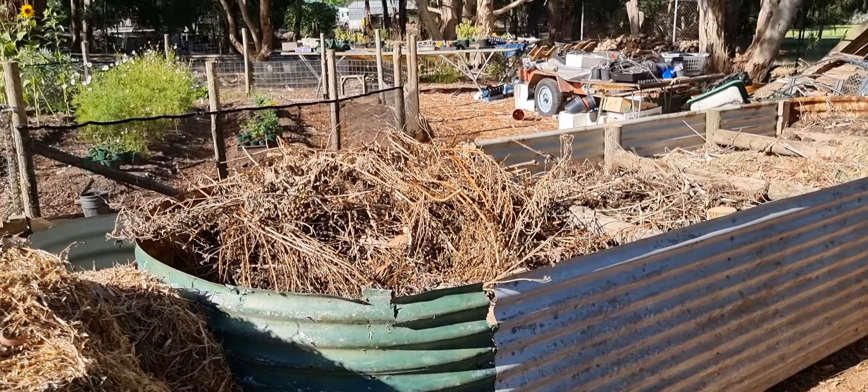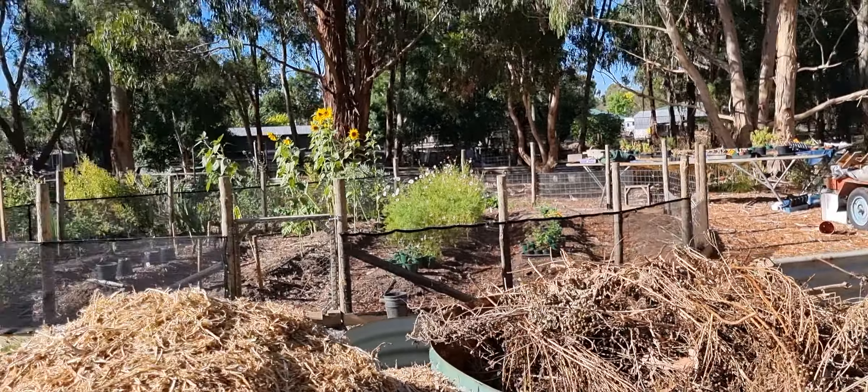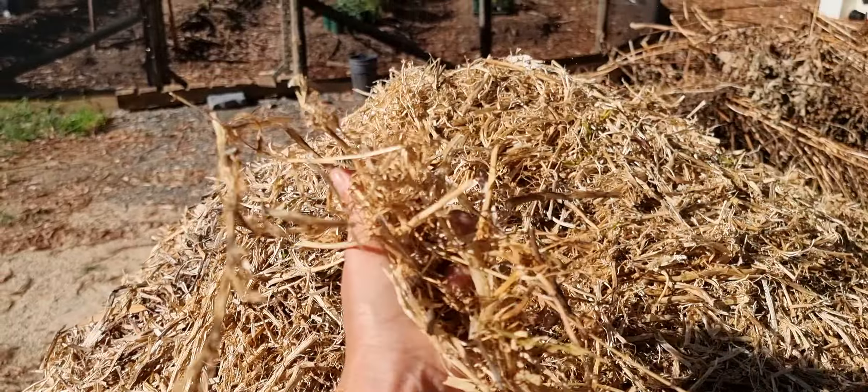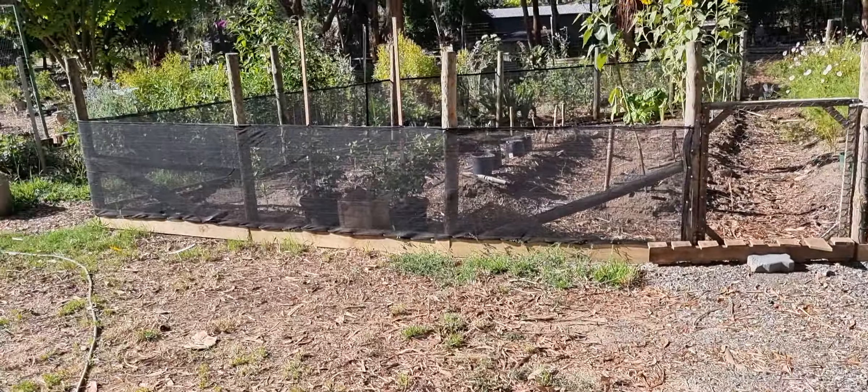The herbs will be Rory-proof because he won't be able to jump up into it. They'll be good for eating, but I really want to make herb posies for my stall and also sell herbs. This is pea straw here which has just been a massive help to the garden.